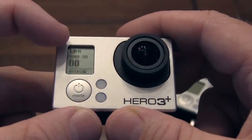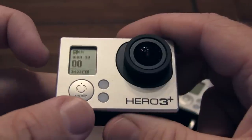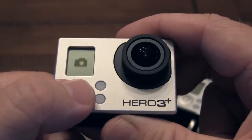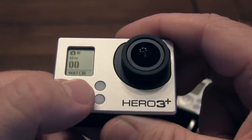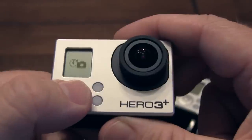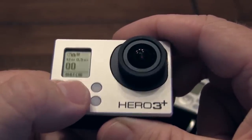Maybe we want to shoot wide field of view, shoot in 60 frames per second. What you do is you kind of segue through these little things — you just press this button. It goes to photo mode there, so I wouldn't be shooting photos if I did that. That would be a time lapse. The other one would be in a photo sequence.